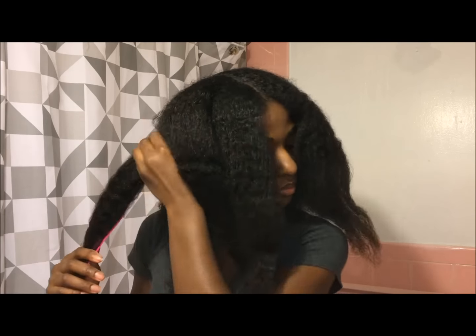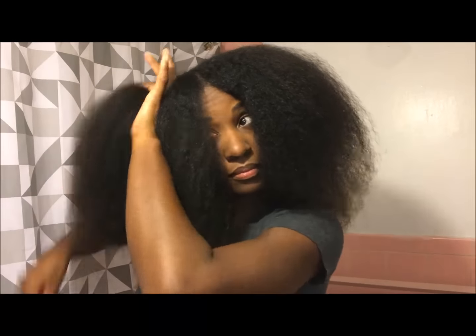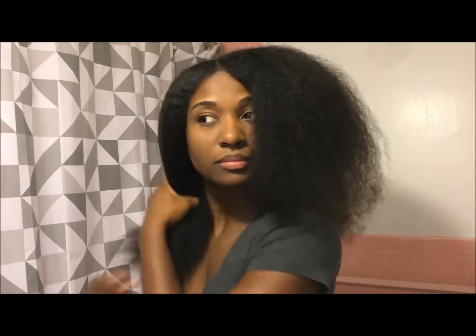After I took out my hair I put some coconut oil in it, then I started to comb it out. And it came out fantastic — I love the results and my hair was super stretched and super laid.